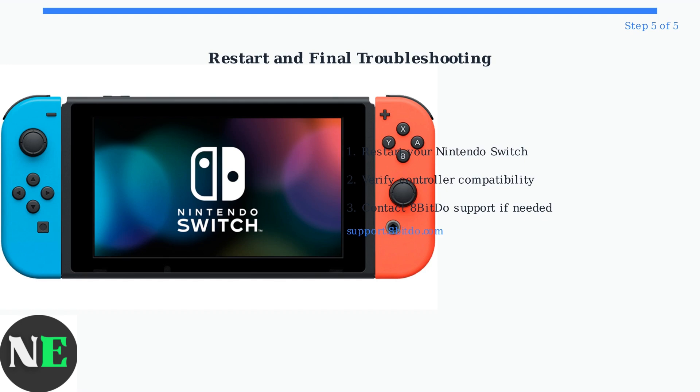If problems persist, verify controller compatibility and contact 8-BitDo support for assistance.